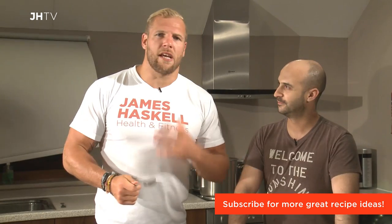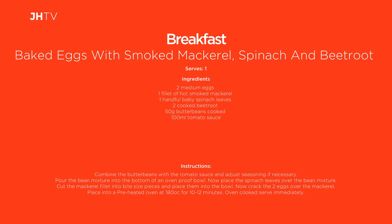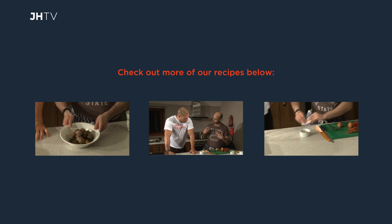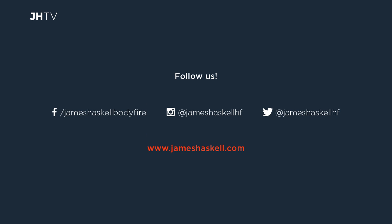If you want to find out more, please visit our website, jenshaskell.com. Omar has his own site for recipes if you want to expand your knowledge — eatfreshfeelfresh.co.uk. This is a lifestyle choice, so we're always adding bits on. We'll be back soon with many more recipes. Thanks for watching. See you next time, bye!